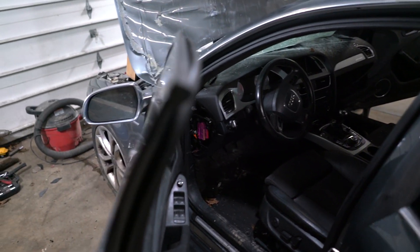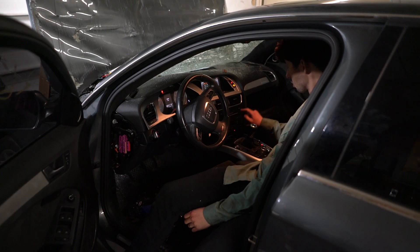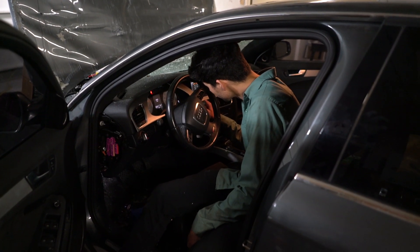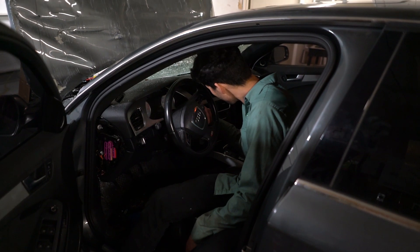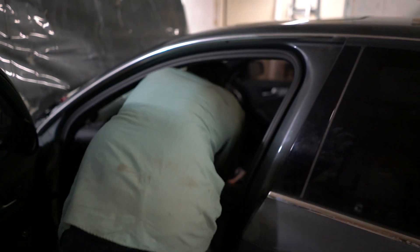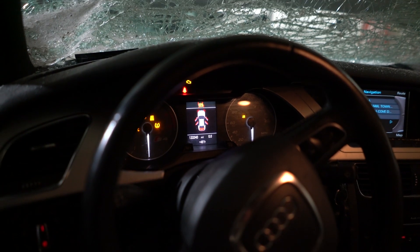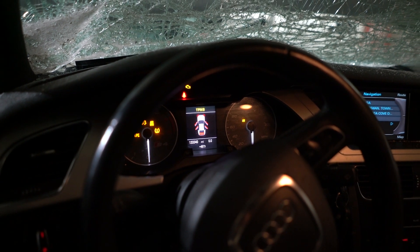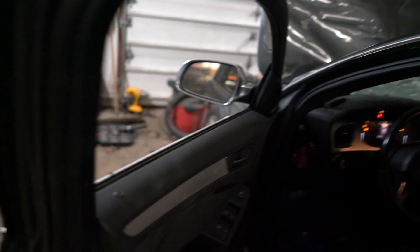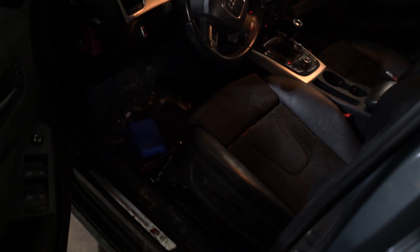We've hit a bit of a snag — we can't get the seats to move back. We're trying to get the seats out but unfortunately all of the electrical is just freaking out in the car right now. We're literally getting all of the fault codes that there possibly could be. We got the windows rolled down, but the seats still will not move.